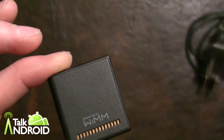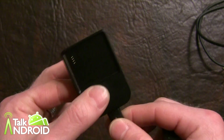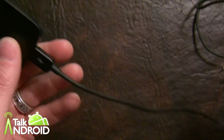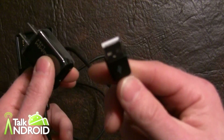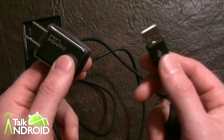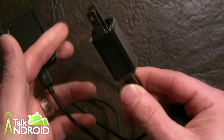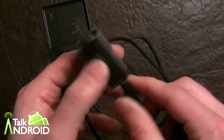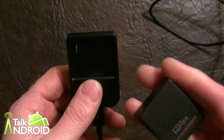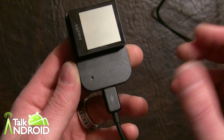Speaking of the charger, let's pull that out and show you what it looks like. It's a charging dock or plate connected with micro-USB. On one end is a USB for your computer, so you can connect your WIM1 as a mass storage device — there's about 2 gigs of space available for pictures or files. And then of course you have your plug-in to charge from the wall. It's kind of magnetic, so it basically locks right in place.